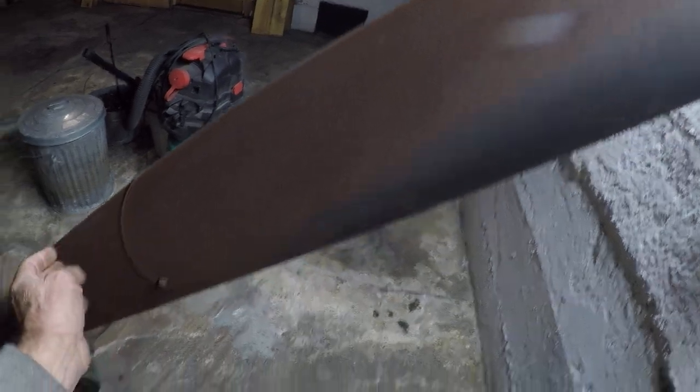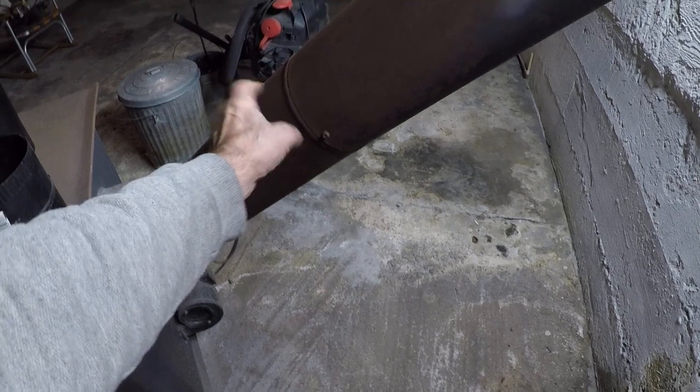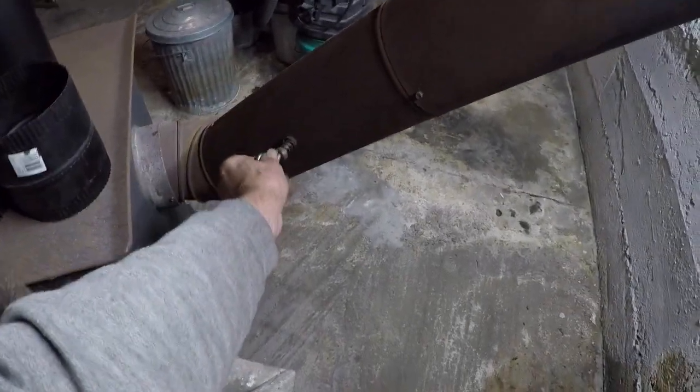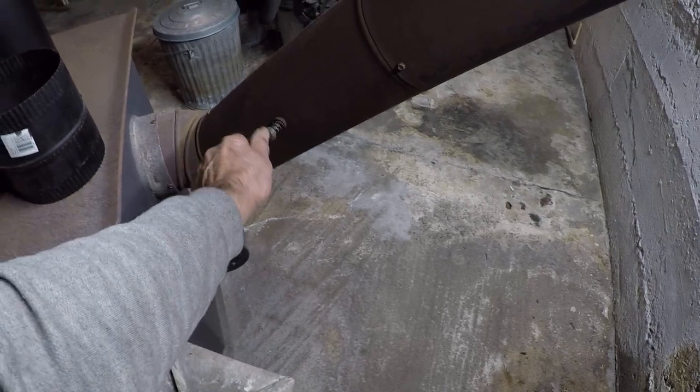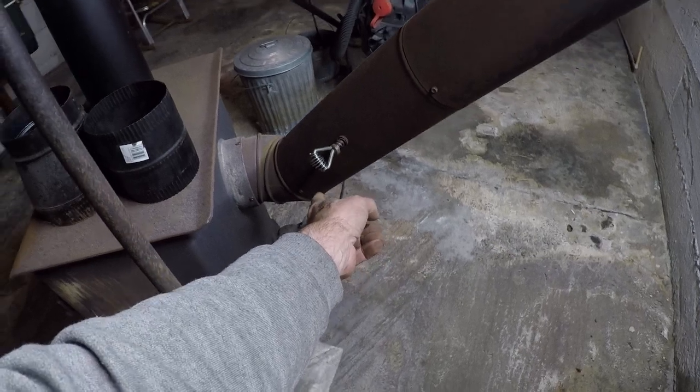She's got surface rust on the top here. I just might use these two sections of pipe if they are not rusted through. I got two — one with my manual damper, and this other. It's a three foot and a two foot, I think.